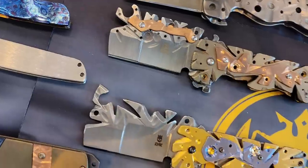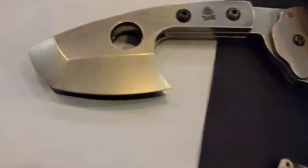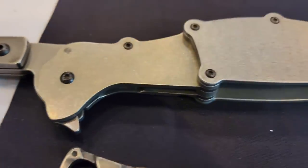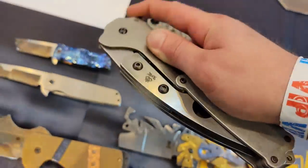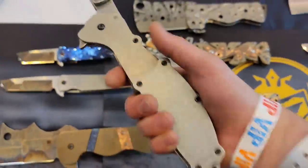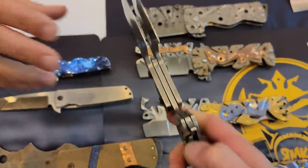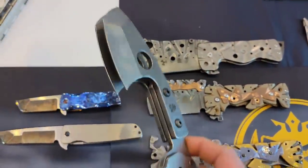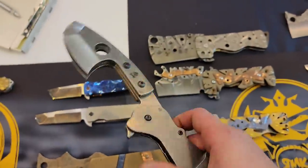Oh, and then this — oh my goodness, prototype number one! We got two blades. The production version is smaller than that. So that was prototype number zero-zero-one, and then I decided it was just too big so I downsized it. I never even put edges on these — that's why. I didn't want people to cut themselves at the show.